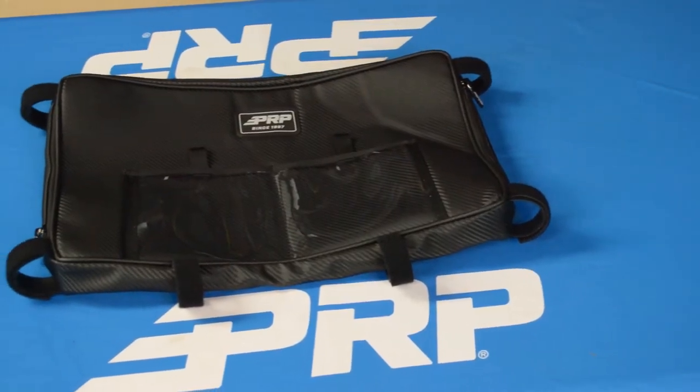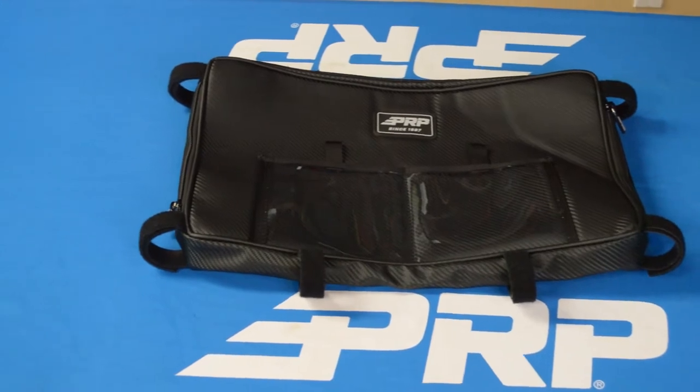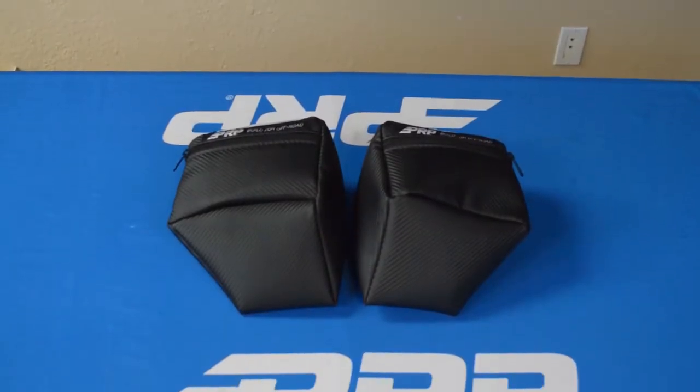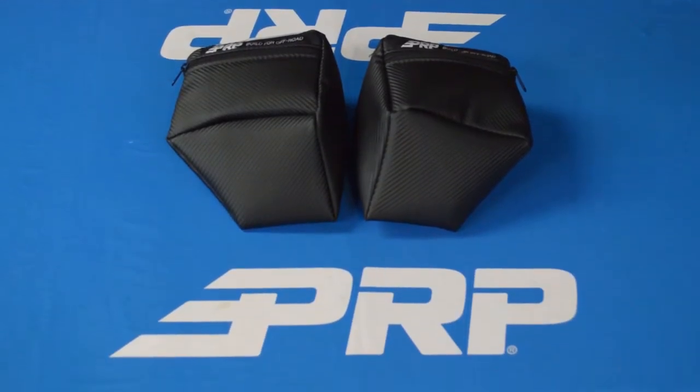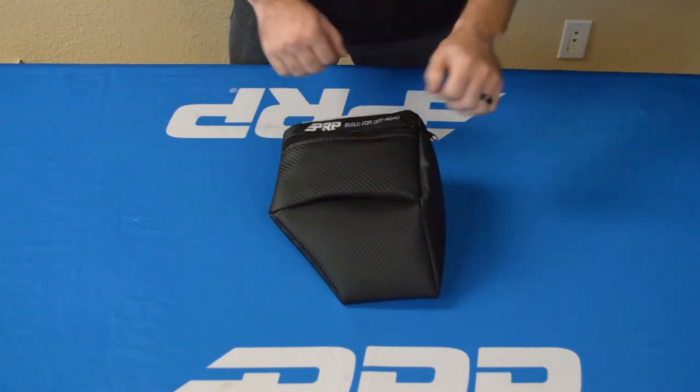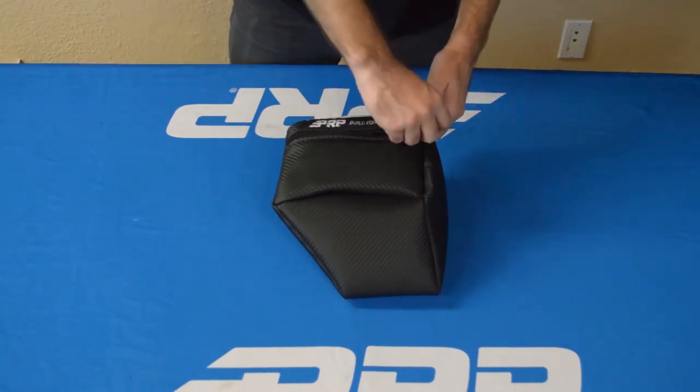Up top we have our overhead bag, which attaches to the stock RS1 cage. It provides a ton of storage in a convenient location. Then up front we have our dash bags, which fit perfectly into the RS1 dash. Sold as a pair, they keep all your valuables secure and clean when you're off-road.